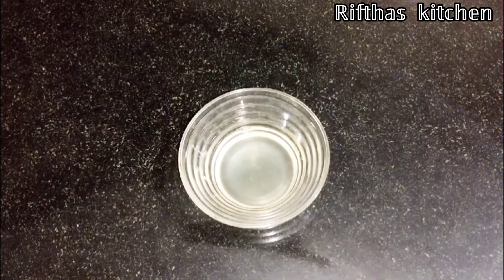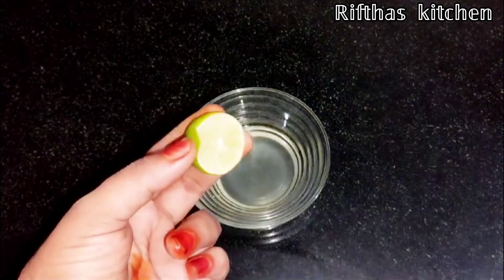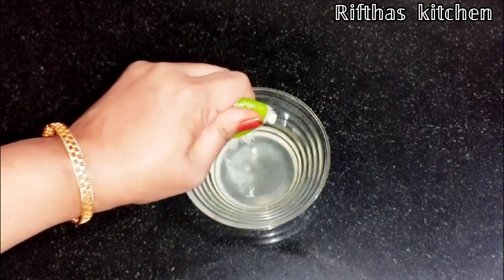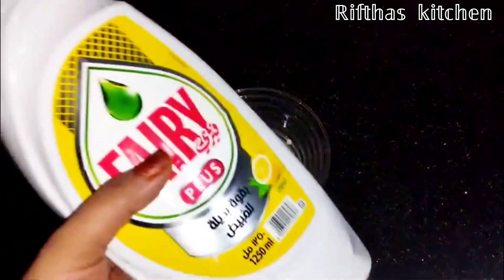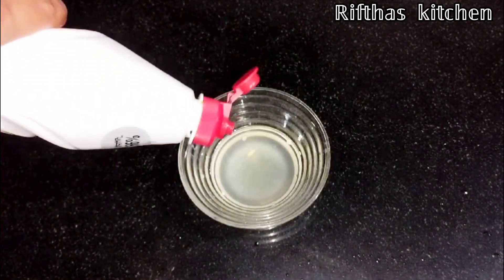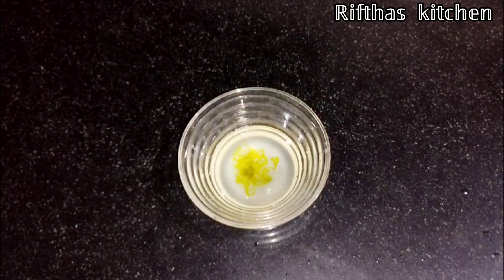We are ready for this solution. I am going to use a small bowl. Let's take a look at this dish wash — this is not a dish wash. Let's take a look at this. This is baking soda. Let's take a look at baking soda.